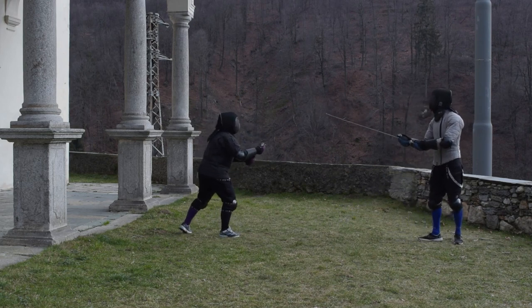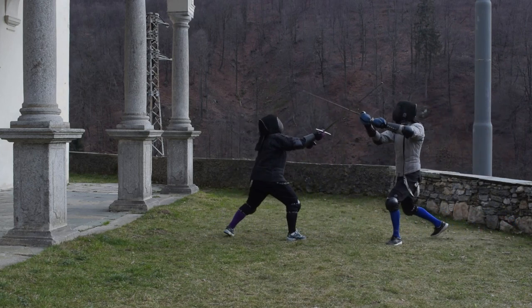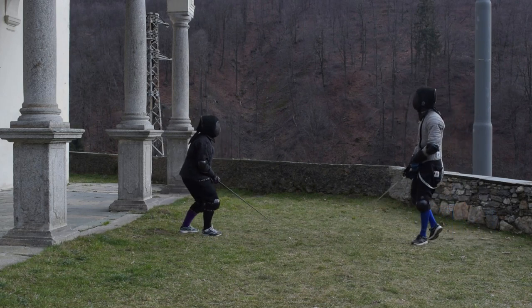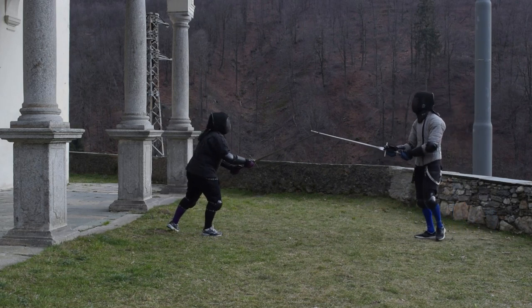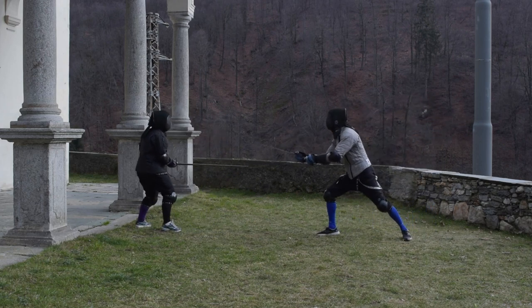Frontale for Elisa — she approaches me, series of cuts, she stays in measure. Not a good idea. I punish her and land a tempo on her hand. Try to always commit your actions, or if you don't, just go away. Really important.